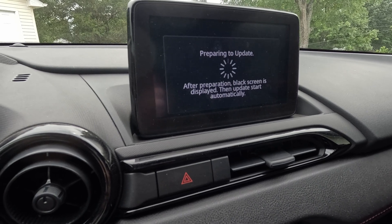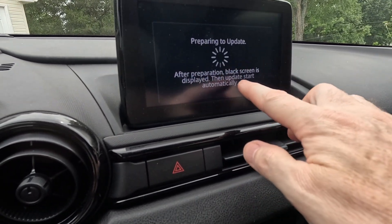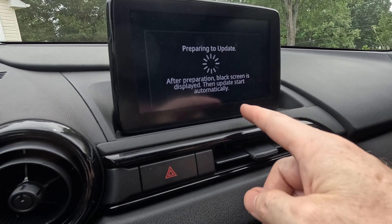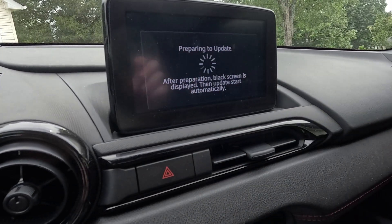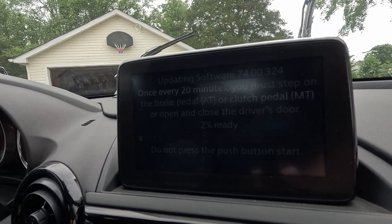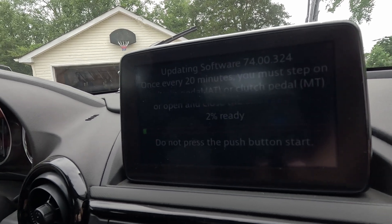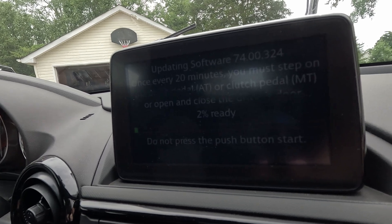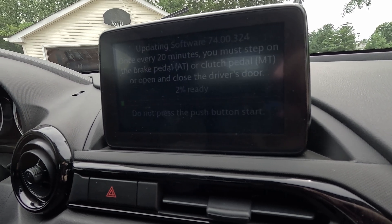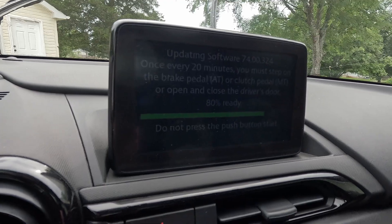I'm going to wash the car while this is running because it's an overcast day and the car's dirty. It is doing the preparation, so there will be a black screen — don't panic. There may also be a white screen — don't panic. Just let it run and it'll eventually get to an update screen where it starts counting from zero to 100. Every 20 minutes step on a pedal or open and close the door. It's been 15 minutes on my 2019 Miata and it's 80% done according to the bar.